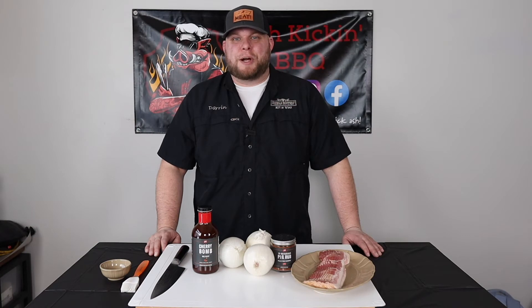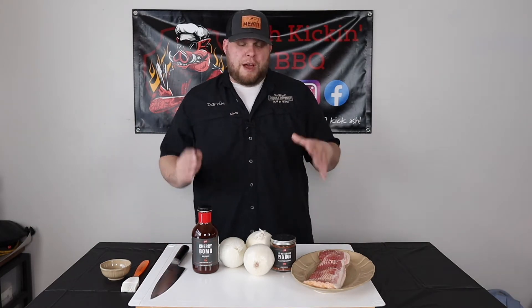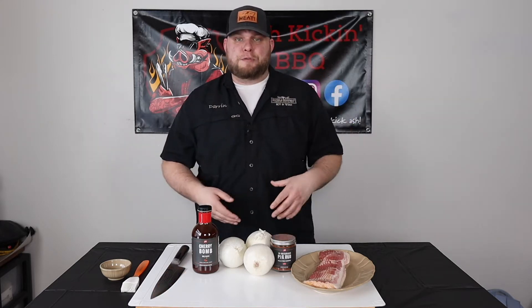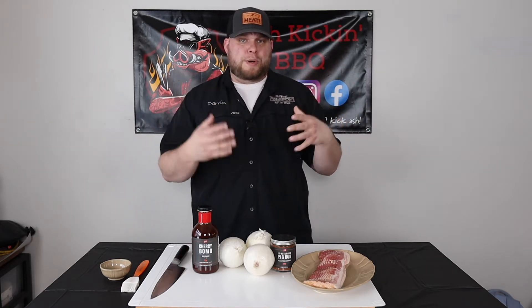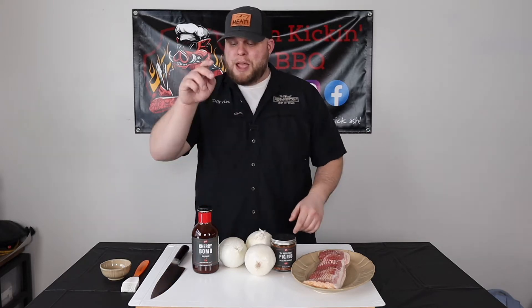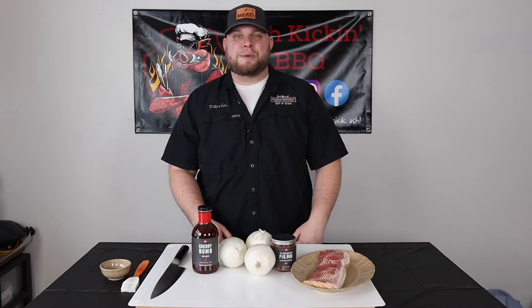How you doing, I'm Darren with Ash Kickin' BBQ and today we're talking bacon wrapped onion rings. If you haven't done bacon wrapped onion rings before, they're incredibly simple to do. You can even do them the night before and get them out on the smoker the next day, kind of plan ahead for a party or tailgating or whatever. The ingredients are minimal: bacon, onions, your favorite barbecue rub, and your favorite sauce.